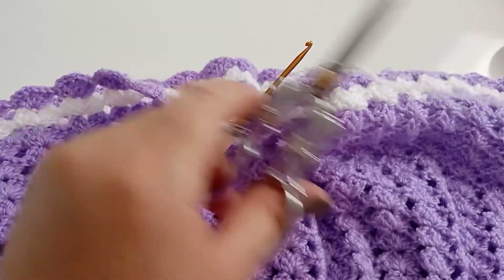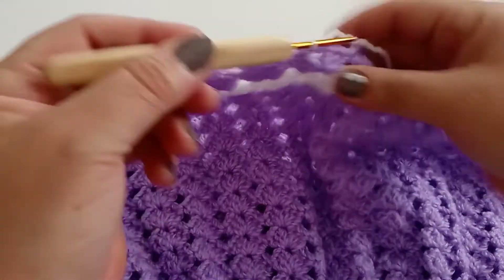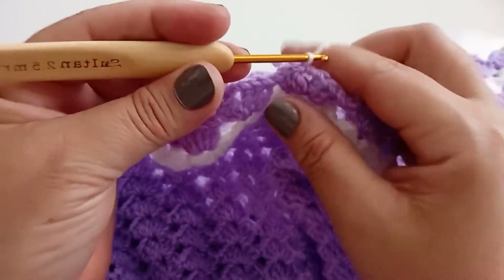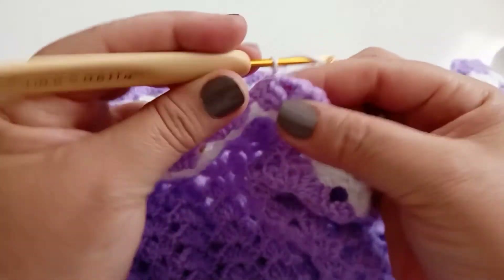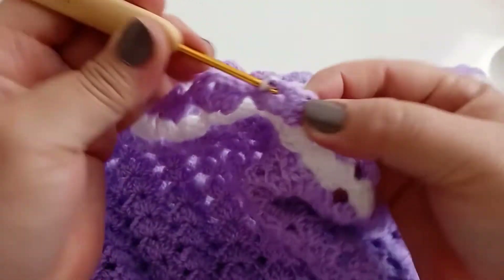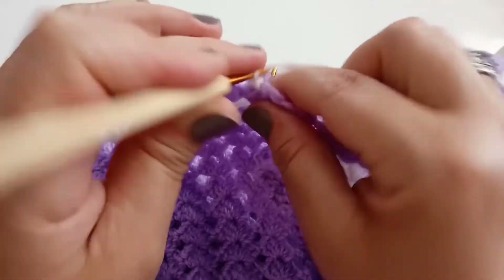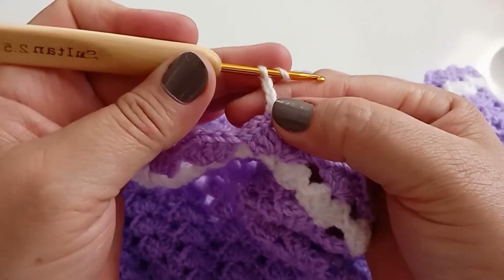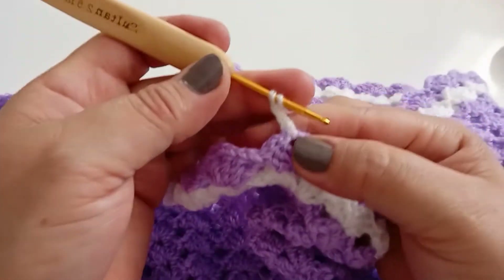Finalizei — vou contar aqui junto com vocês o total que fiz em carreiras. Nessa cor lilás fiz uma, dois, três, quatro, cinco, seis, sete, oito, nove, dez, onze, doze. Na décima terceira carreira fiz na cor branca. Chegando na 14, iniciei com a cor lilás — ficou um total de 14 carreiras. Agora vou finalizar, cortar o lilás e trabalhar com o branco.